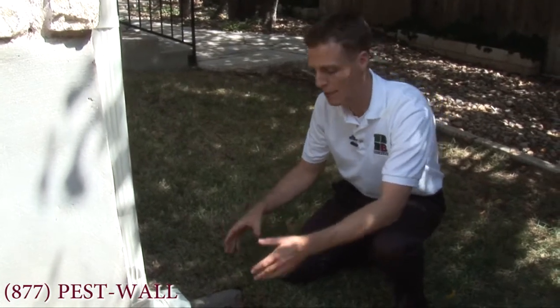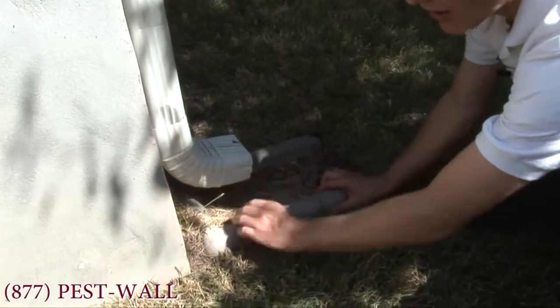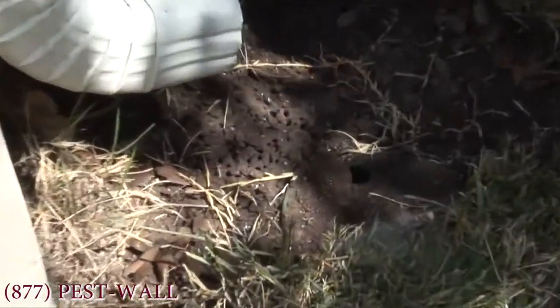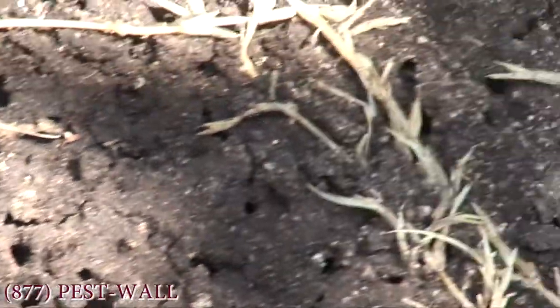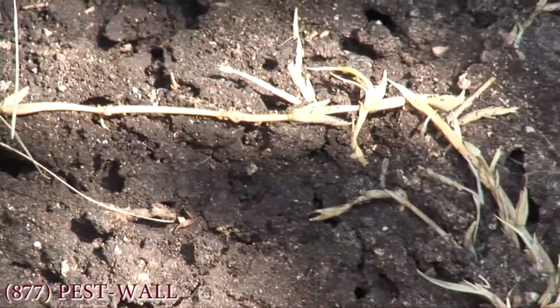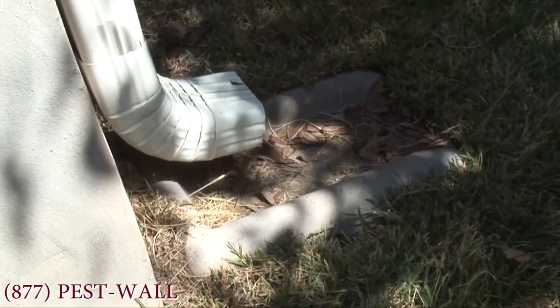The first place they'll show up is right underneath the splash guards. They'll set up camp right along the foundation here. When we move it back, you can see an entire nest — all the channels and tunnels and everything that goes on underneath this splash area.